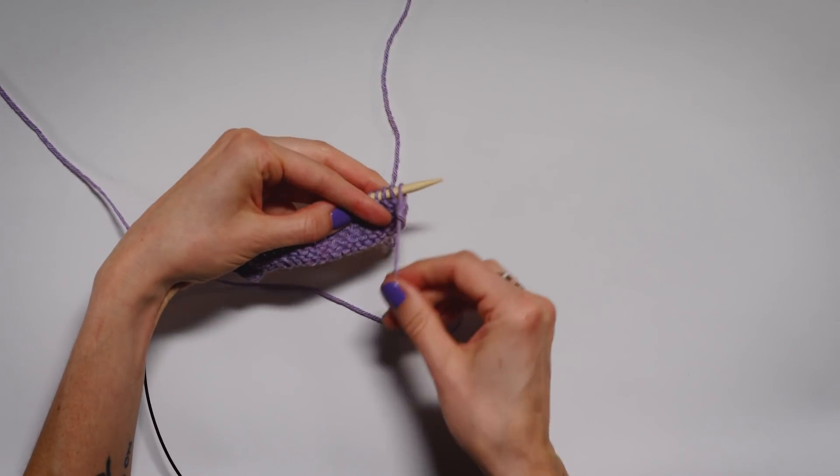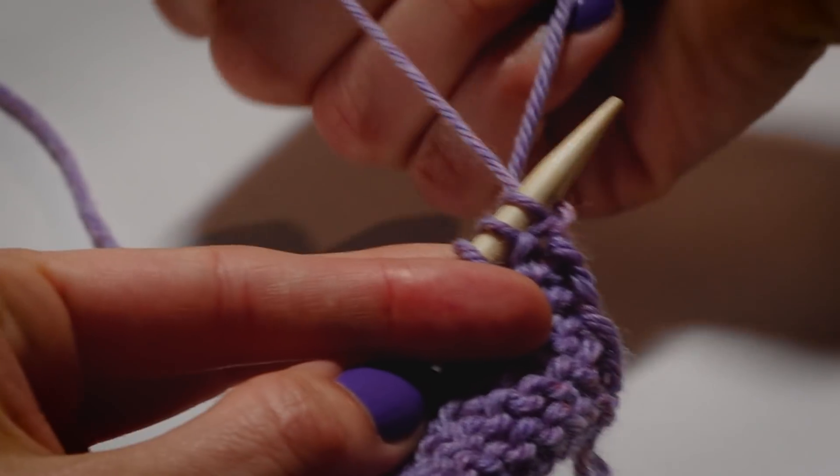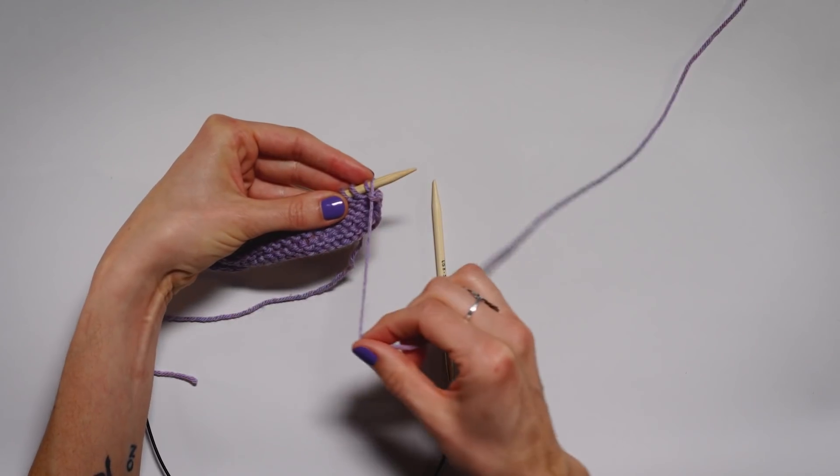With purling, the working yarn is in the front of the work. When we were knitting, we held it in the back. Purling, we have it in the front.